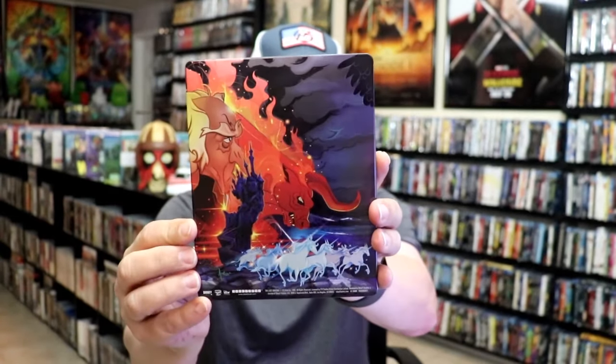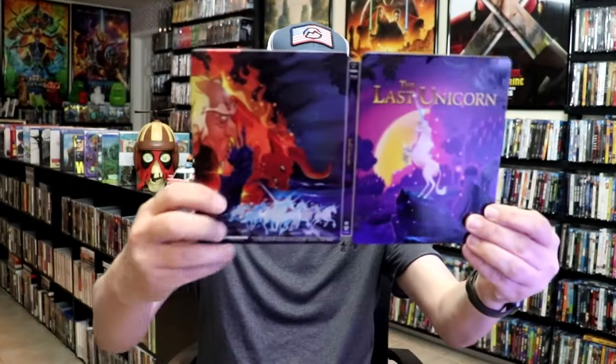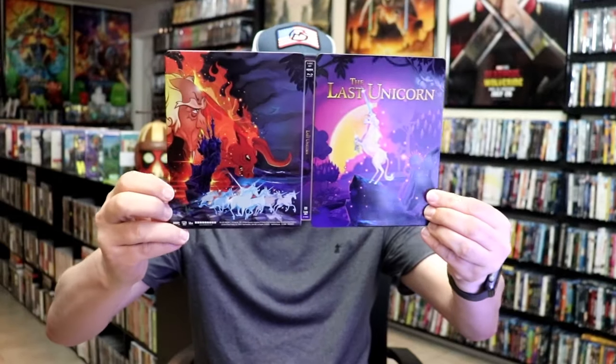And here's the back — beautiful looking artwork. We open it up and we have our front and back together, so really nice looking continuation.